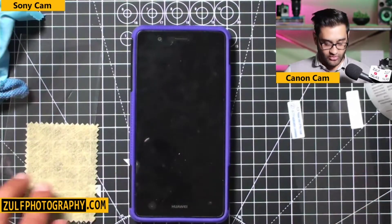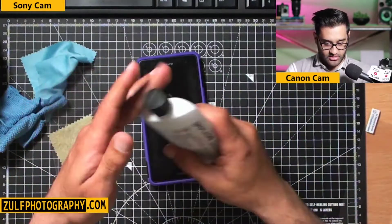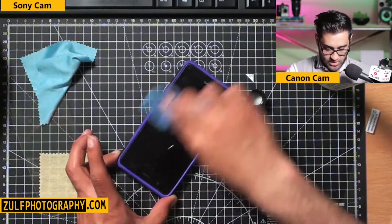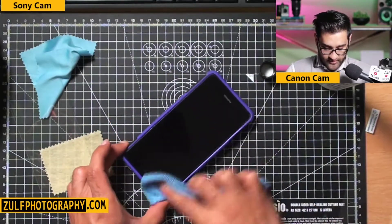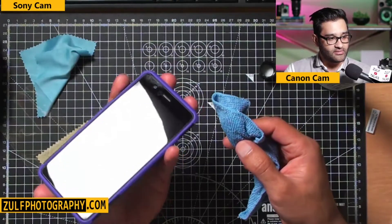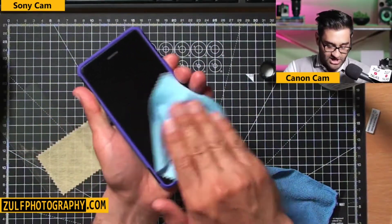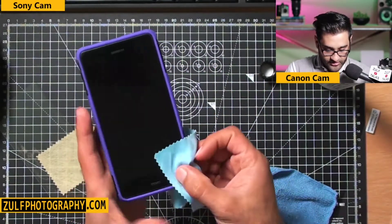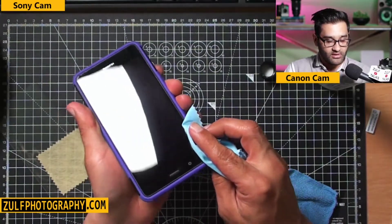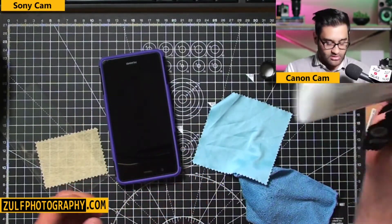I'm taking off the old screen protector and giving the screen a good clean. You can see the screen needs it. I've got some isopropyl alcohol to wipe away all the old residue so we have a nice clean surface. Make sure the case is on the phone before applying. I've got a chamois-type cloth to get rid of any remaining dust, because even tiny specks will cause bubbles.